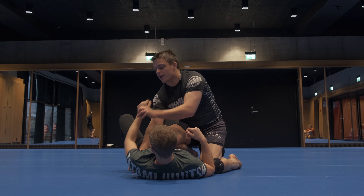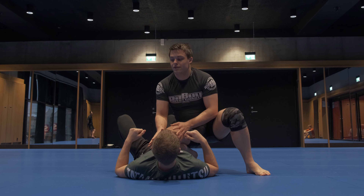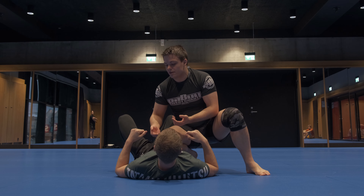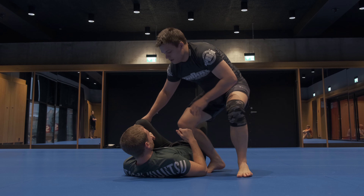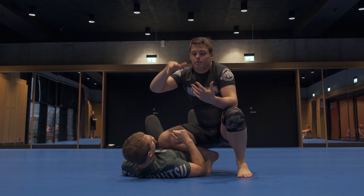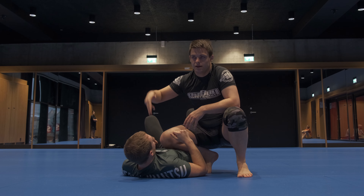I can look to get underhooks and attack submissions, and if I feel like I'm unstable here and I'm going to fall off or my partner is going to recover guard, I can back off super quick. This position also alone scores points in most competitions because the point system is based around your ability to strike your opponent.